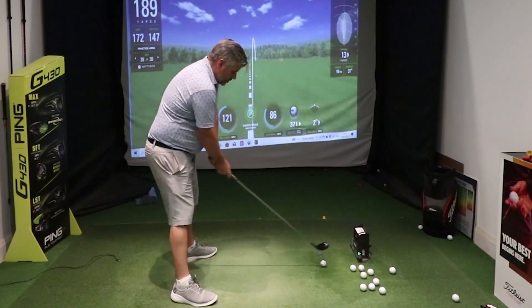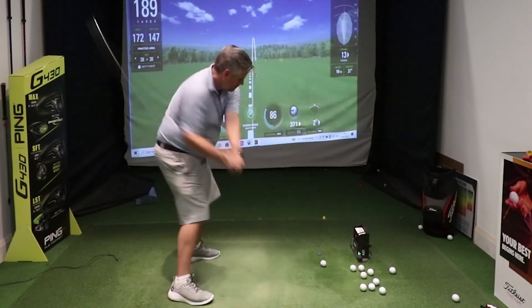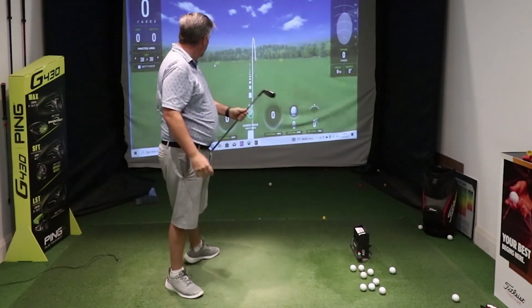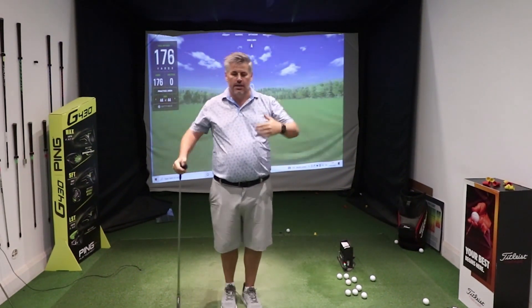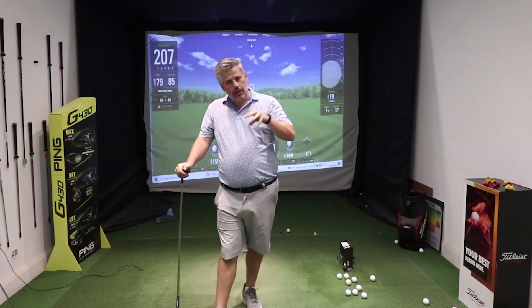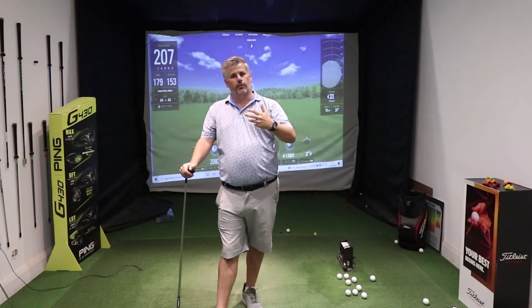Ball position just slightly further back than the driver — stand there and make a sweep. So there: hit the ball, collect the tee, get the ball going out there. Keep the club nice and low through impact — you're not taking a divot, but keeping the club nice and low to the ground. That's going to help compress the ball and get it out there.